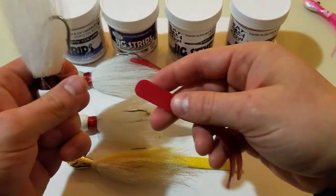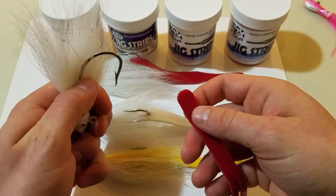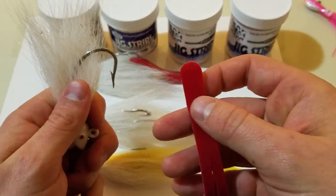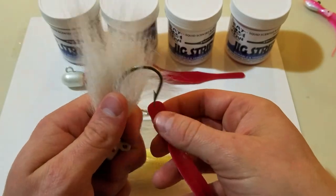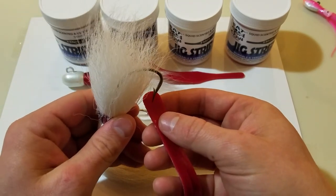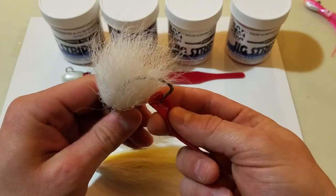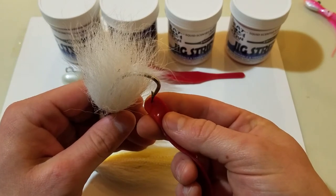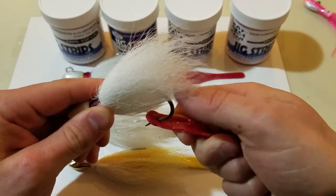I'll just show you again with the split tail — I'm going to show you start to finish. I've got a little bit of a bigger hook and the split tail which does not have the pre-punched hole. Here's another little tip: for the most durability, you're going to want to put this about a quarter inch down right here. If you put it too close to the edge, you're going to decrease the durability. So you're going to want to put it right around there — you just start it out and then pull.